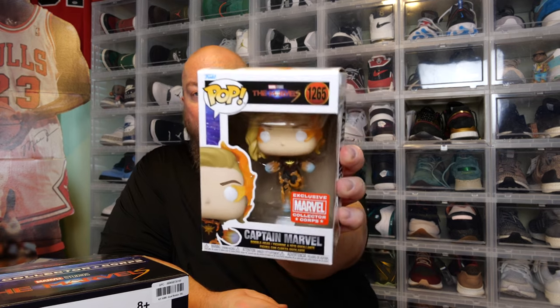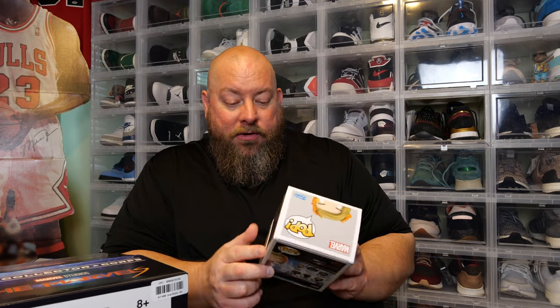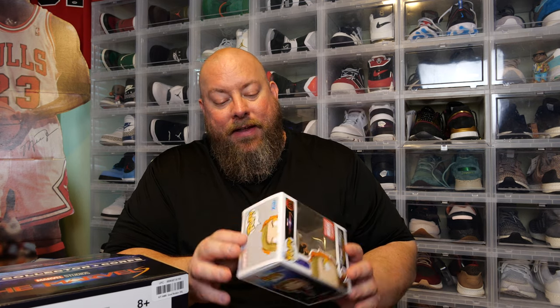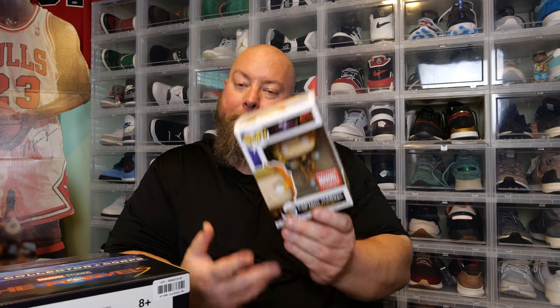We've got Captain Marvel. Not a bad mold. I know a lot of people are not fans of Brie Larson — I've said many times they could have cast a better person to play Captain Marvel. I mean, Brie does an okay job, but still.